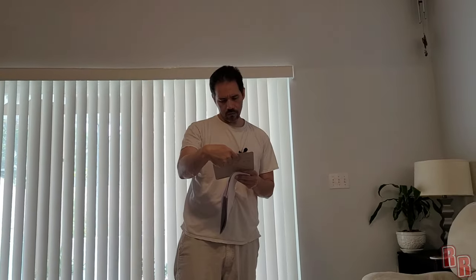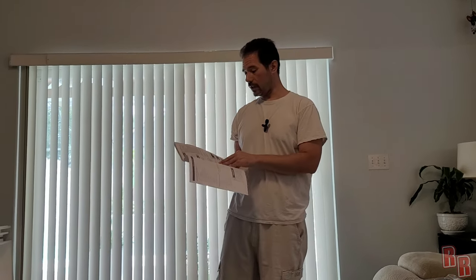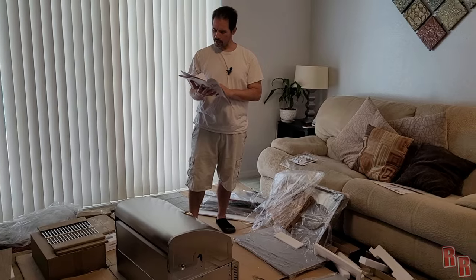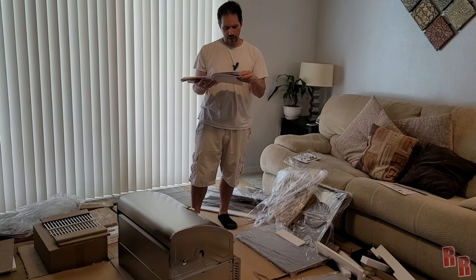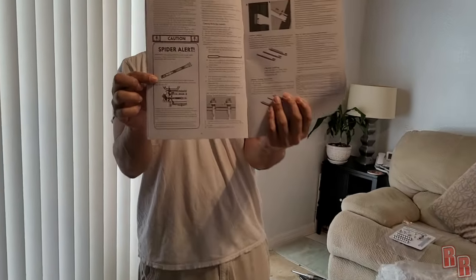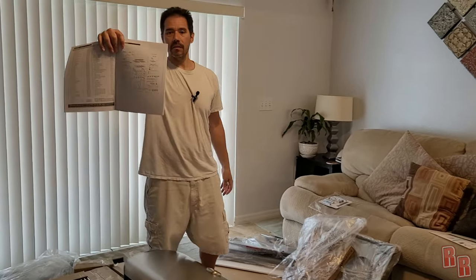This instruction book is like 250 pages — look how thick it is. Propane gas grill — danger, warning, caution — a lot of warnings. Do not store or use gasoline or other flammable liquids, don't pour gas on your hamburgers, gotta test your tank for leakage. Spider alert! It says: always ensure that the venturi burner tubes are clean because spiders tend to build their nests in there. So guys — check your grills for spiders!